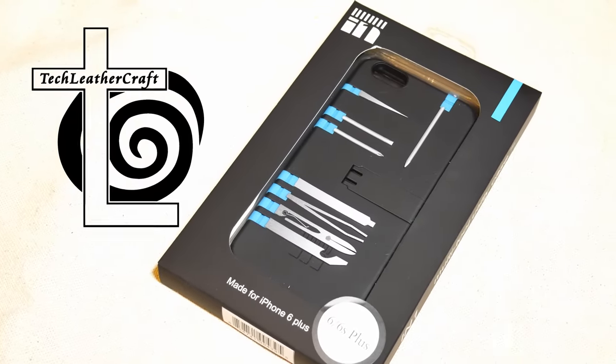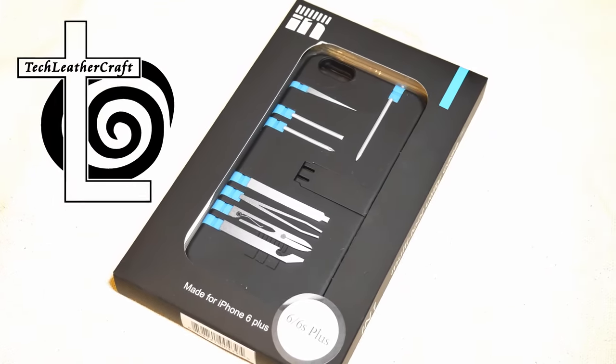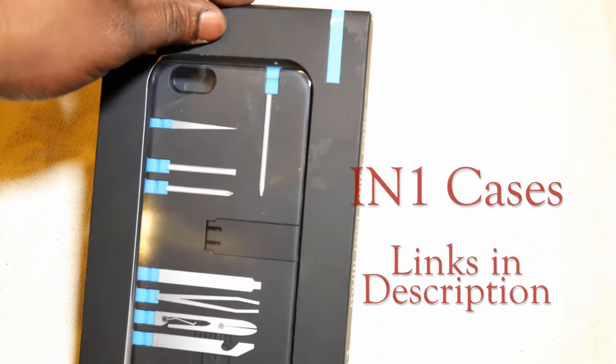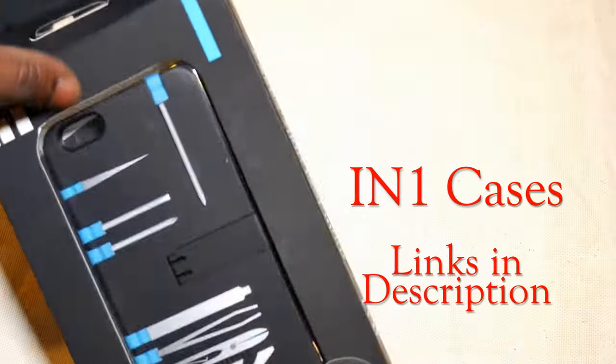Hey, this is Amol from Tail of the Craft. I want to take a moment to talk about a cool case I picked up. This is from In One Cases. It is a multi-tool style case and I want to review it really quick.